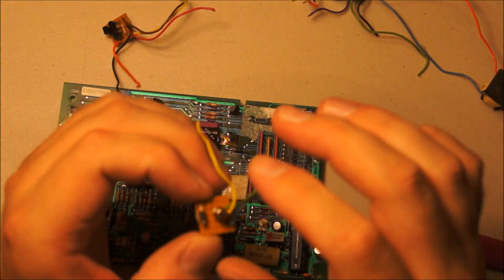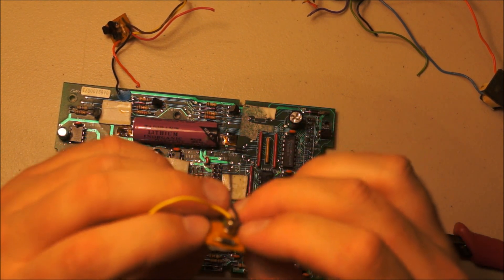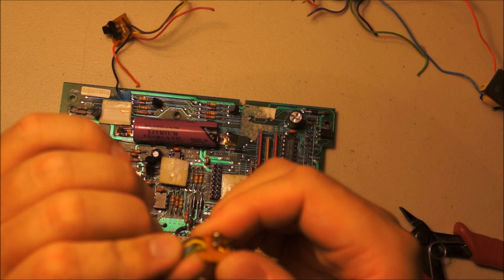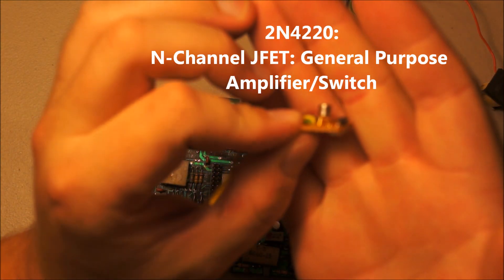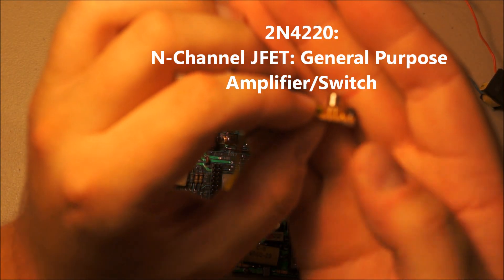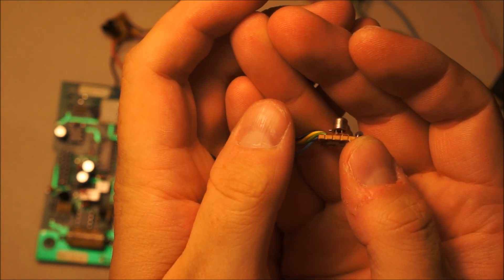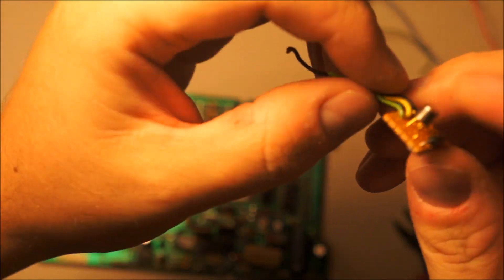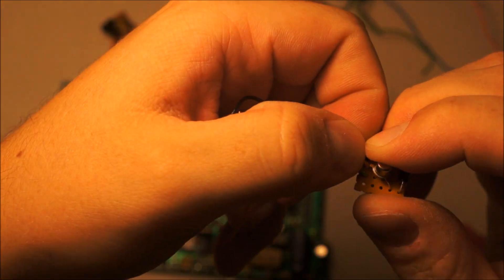So this is the only interesting part here — that is a 2N4220. That's interesting because it has one, two, three, four leads — it's a four lead can device. And then there's a diode on it. So that's rather intriguing, I'll have to look up what that is.